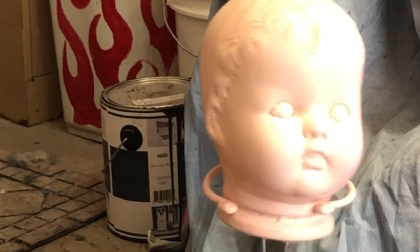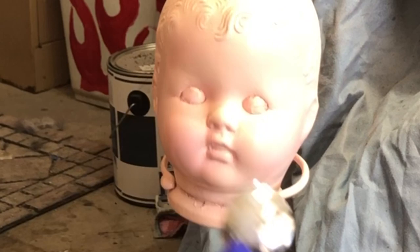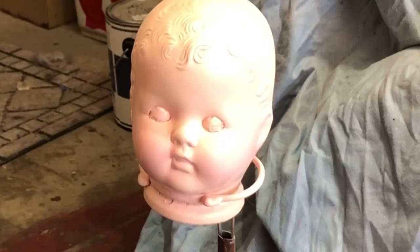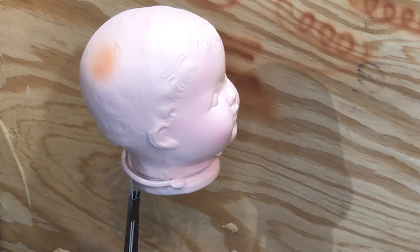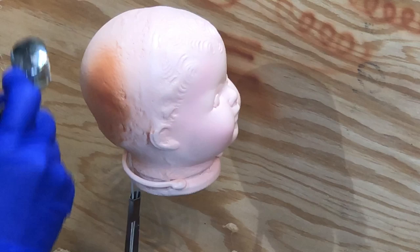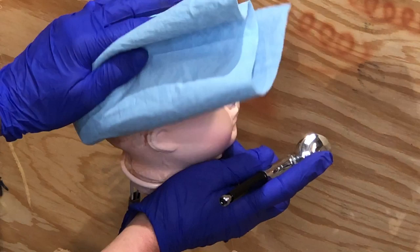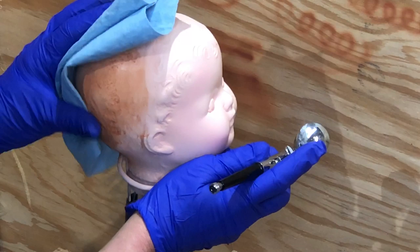Now we're doing some blushing. I took the skin tone I already had and added a little bit more red, then gave her some rosy cheeks, a little bit around the temples, a tiny bit on the forehead and under the chin. Where I over-sprayed, I went back with the regular skin tone. For the hair, I mixed a little bit of that oil paint with burnt umber and burnt sienna. I really didn't plan on her being a redhead, but that's the way it's turning out.